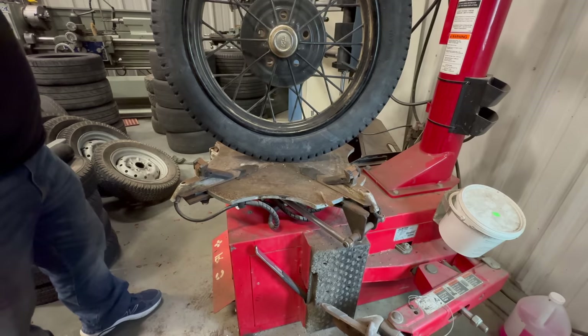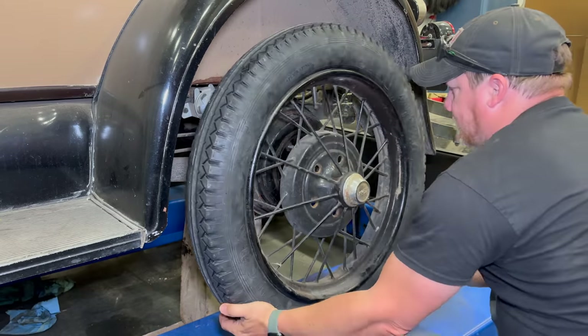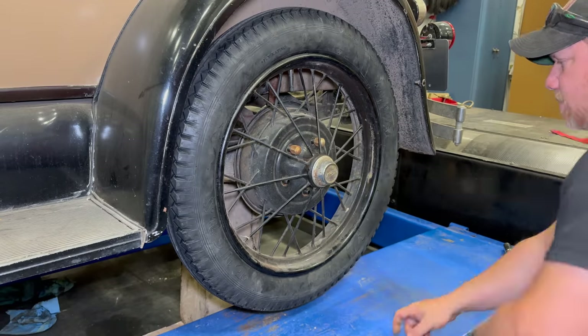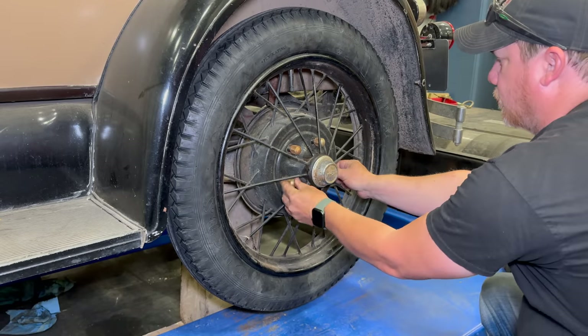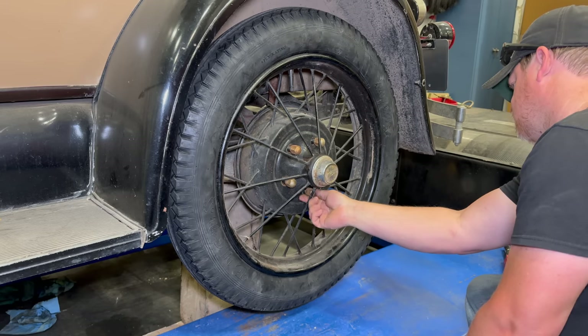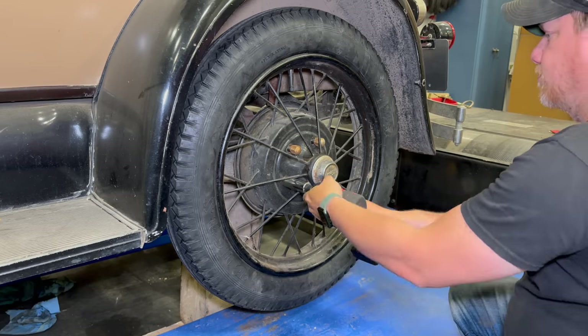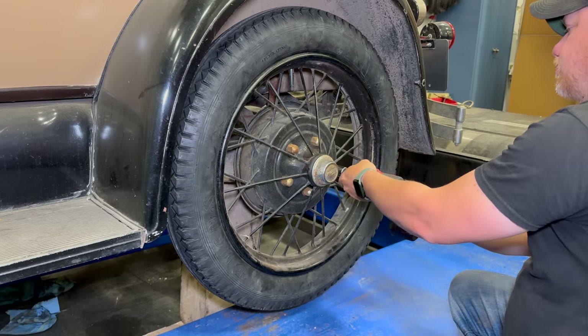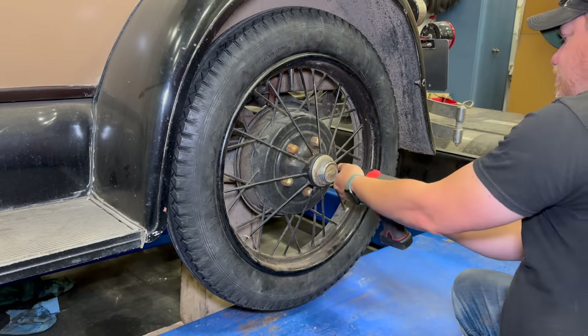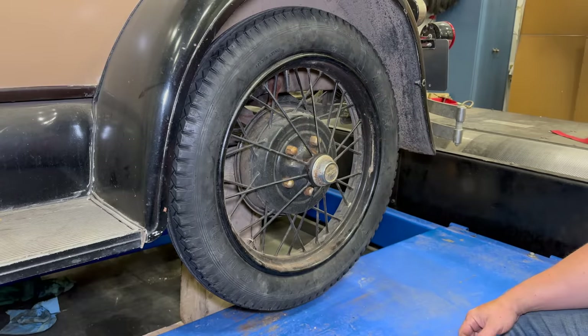Release the wheel and I can inflate it. Now it's ready to go back on the car. I'll do the other four and we can take it for a drive.